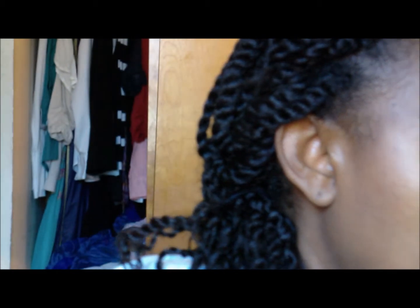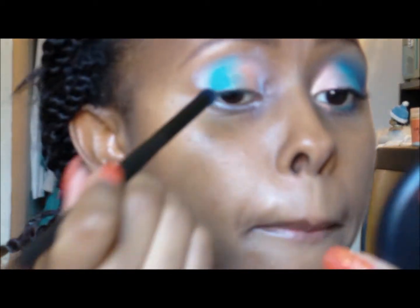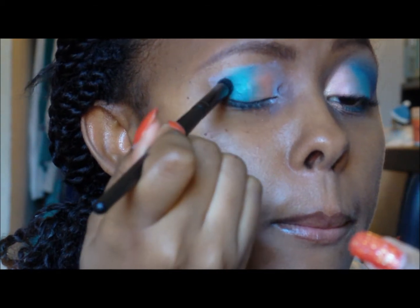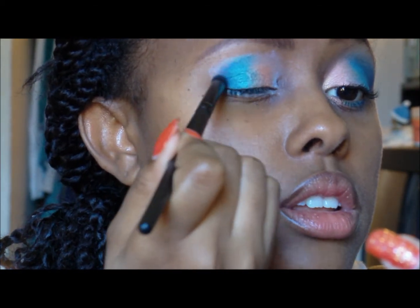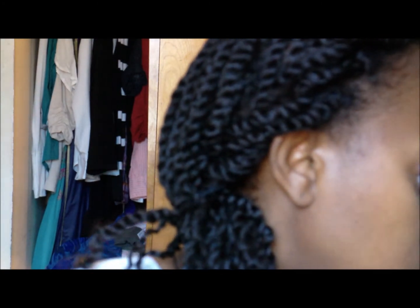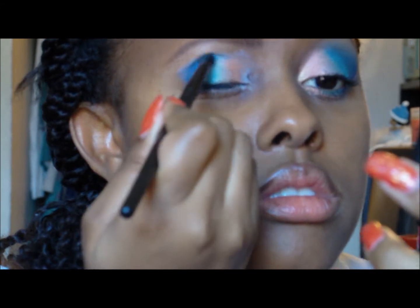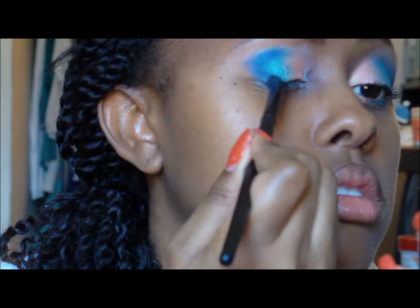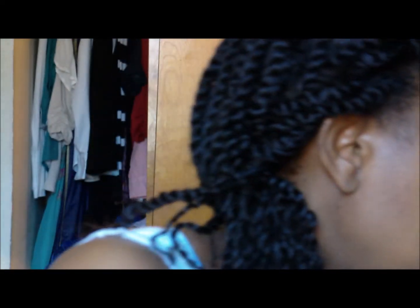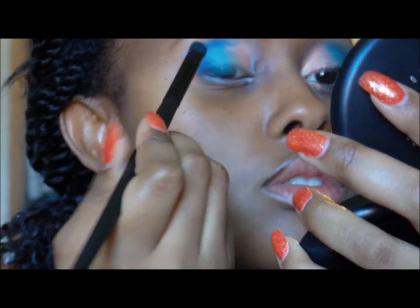I'm going to take a pencil brush and apply a dark blue into the crease. I'm making a V shape coming down onto my lid, and I'm going to drag that across.